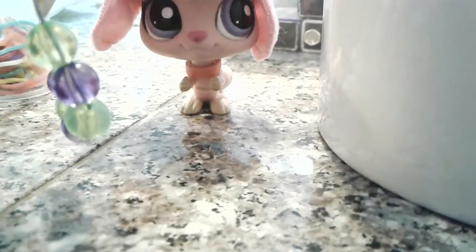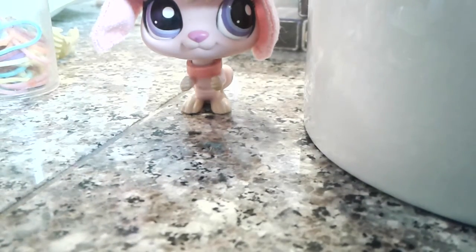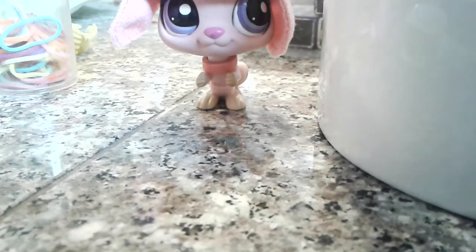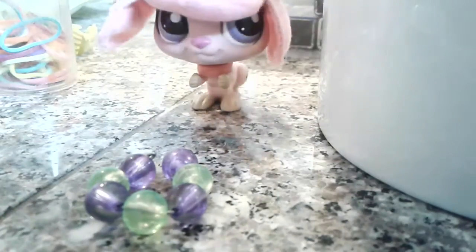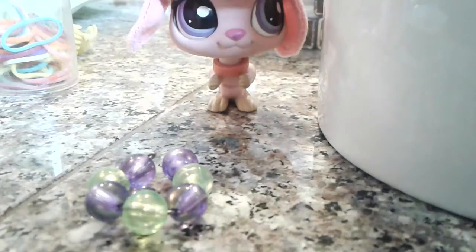I thought I saw another purple — okay, there's another purple. I think that'll be enough to fill the entire necklace. I'll be back once I can get that other end bent.